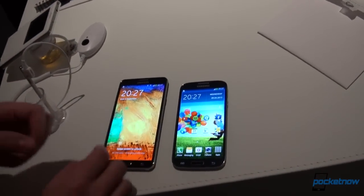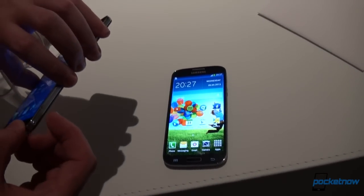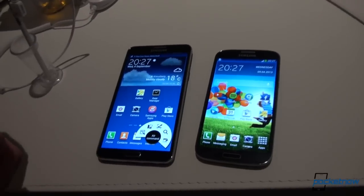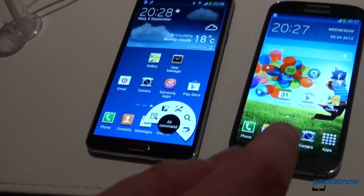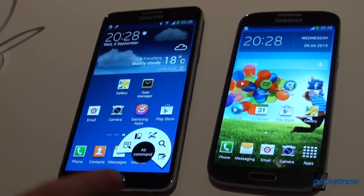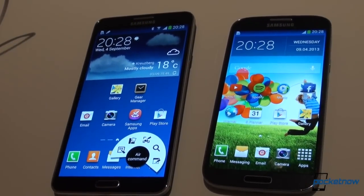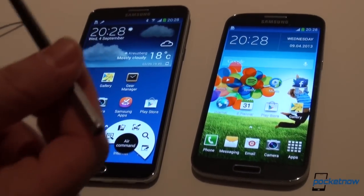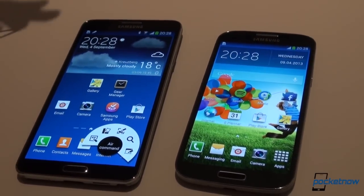Taking a look at the software, the S4 does not rock the S Pen, which is right here and which has improved, as you can see in previous videos. We have Android 4.2.2 on the S4, and 4.3 out of the box on the Note 3, with all the added capabilities and functionalities of the S Pen which you've seen in previous videos.